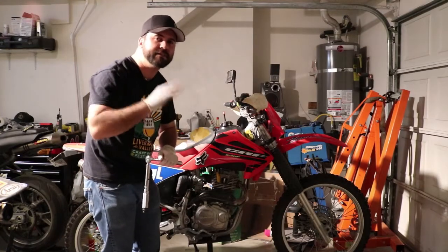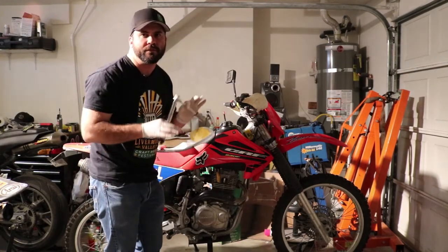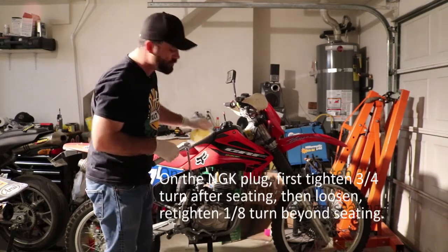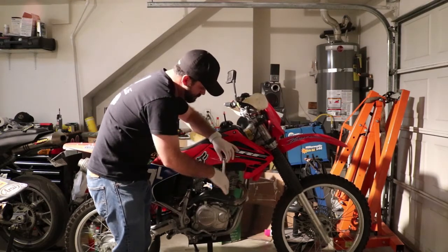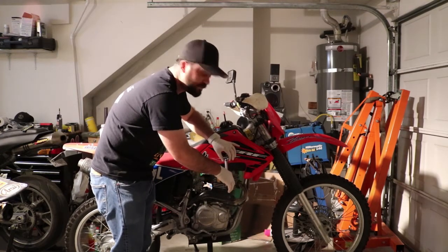I'm going to go ahead and reinstall the spark plug into the head, being very careful not to cross-thread it. Once the plug is in the head and snugged up hand-tight, I'm going to go ahead and use a torque wrench to torque it to spec. The Honda CRF230F requires a torque of 13 pound-feet on the spark plug.